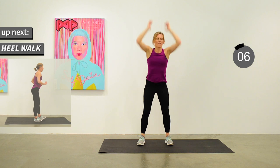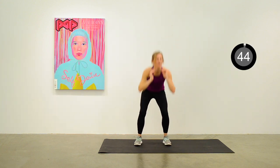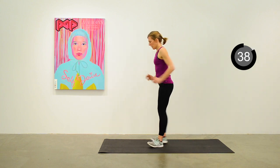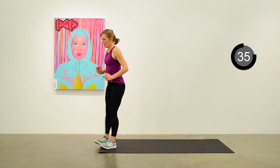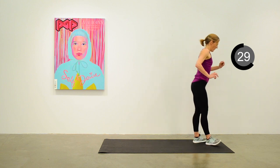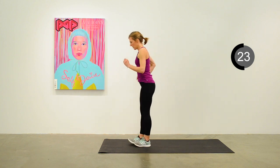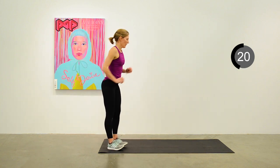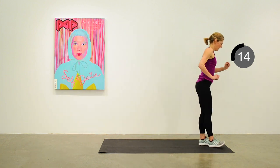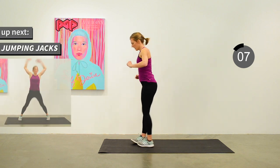We're going to move into a heel walk next. At the back of your mat — weight is in your heels, forefoot is up. First just try it with toes pointing straight forward, then bringing your toes out to the side, and finally try it with those toes pointing inwards. This will give you a good burn in the shins — good exercise for preventing shin splints and working on those anterior muscles of the shins.